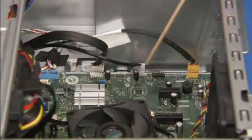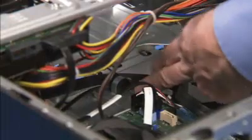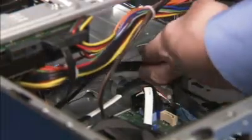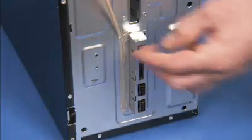Detach the front I.O. connectors from the motherboard. Free the front I.O. connectors from the large metal cable guide on the sidewall of the PC. Peel off the RF fabric tape that helps secure the front I.O. to the front of the unit.